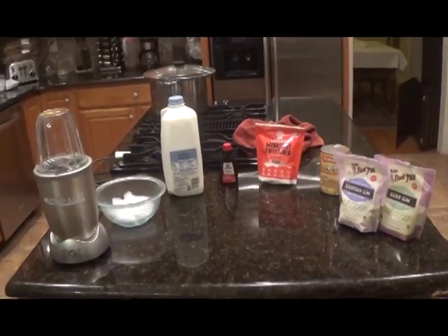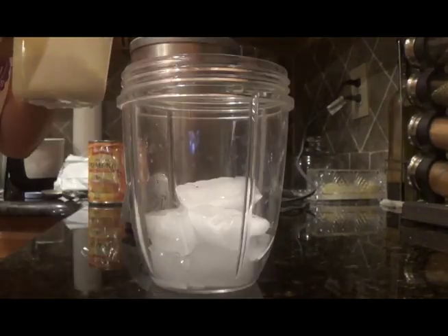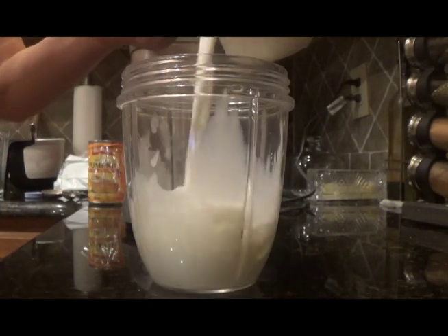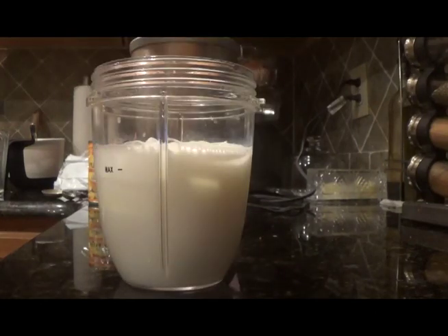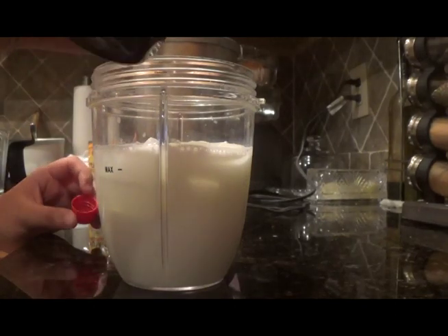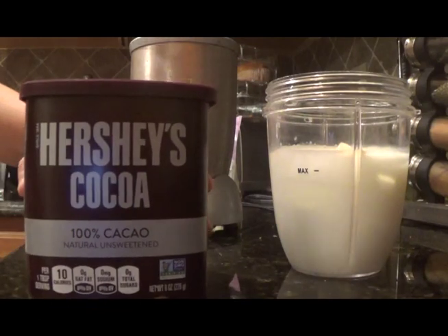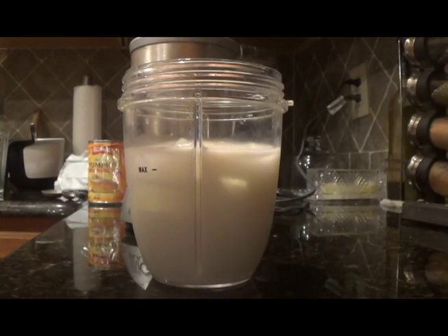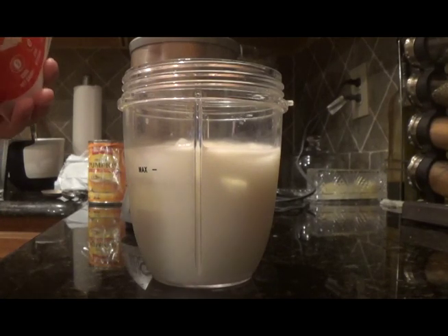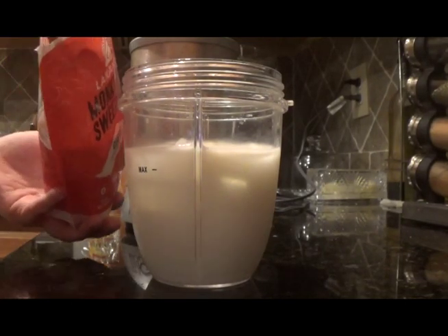Now let's make the milkshake. First, add a handful of ice to the blender and then eight ounces, or one cup, of milk. If you want a vanilla base, add one teaspoon of vanilla extract — I'm just going to eyeball it. Or if you want the base to be chocolate, add two tablespoons of cocoa powder. For a pumpkin spice milkshake, you want a vanilla base. Next, add your preferred amount of sweetener. I'm going to do two tablespoons of the monk fruit sweetener because I want mine really sweet.